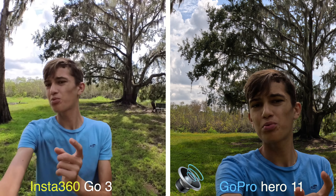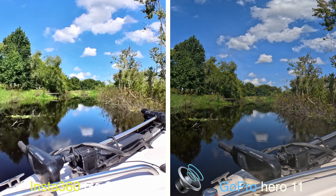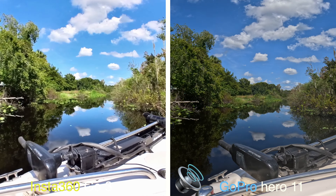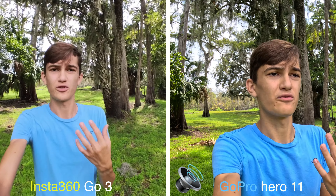We're now filming on the Insta360 GO 3 and GoPro Hero 11 to compare image quality. What I want to say is that while the Insta360 GO 3 might not have as good image quality as the GoPro Hero 11, it is a lot smaller, which might allow you to capture shots that are just not possible on the GoPro Hero 11. Image quality is not everything — it's important, but not everything — so keep that in mind when looking at these two cameras to decide which one is right for you.